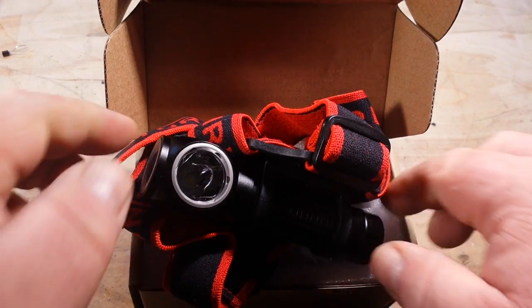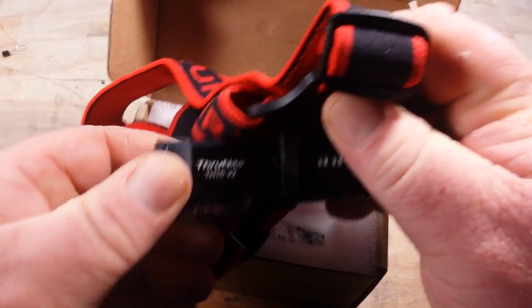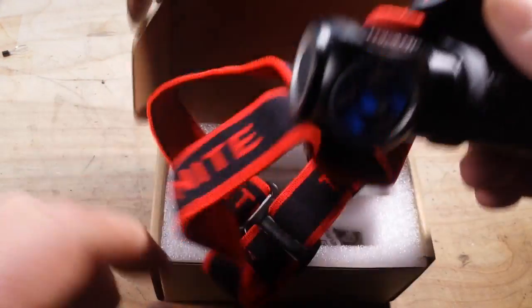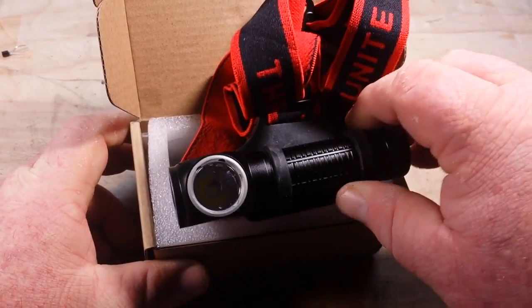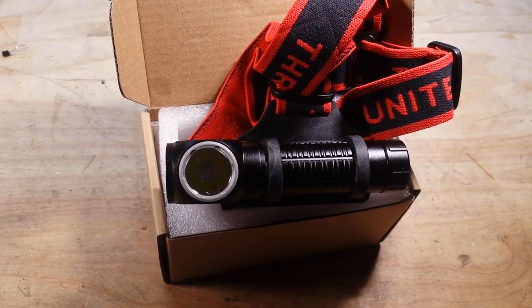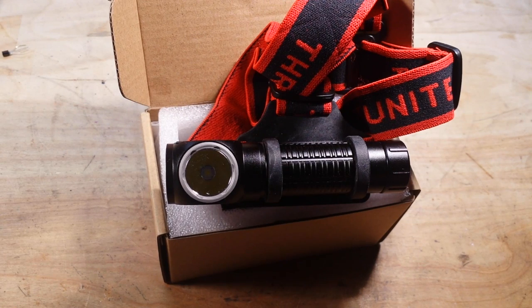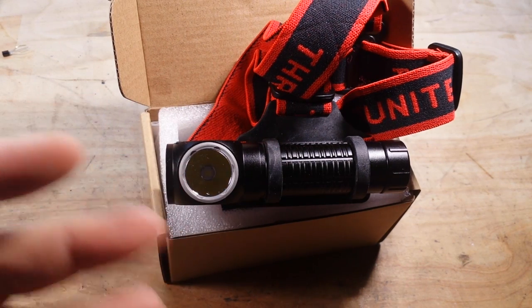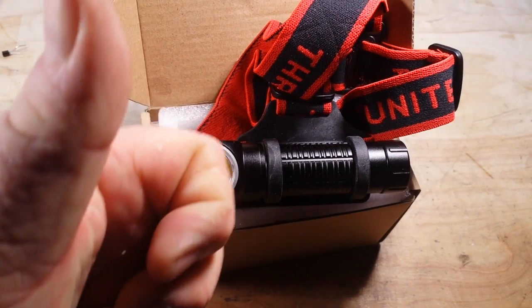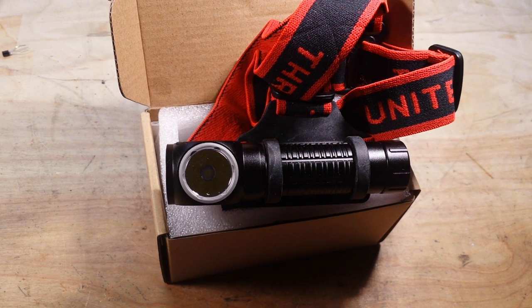So that's it — the ThruNight TH10 V2. This lists for about $60 and it's available on Amazon and the usual places. I want to thank you guys for watching and thank ThruNight for sending this out. This is a very nice dual-purpose flashlight — I give it a thumbs up. If you like this video, I hope you give me a thumbs up too. Feel free to comment, share, and don't forget to subscribe.